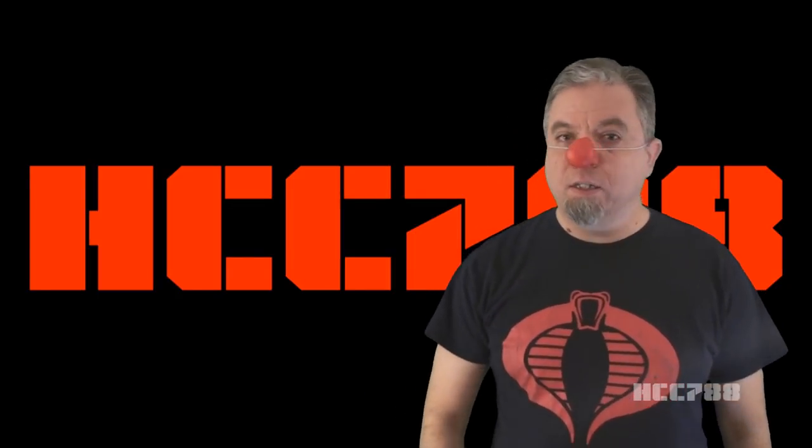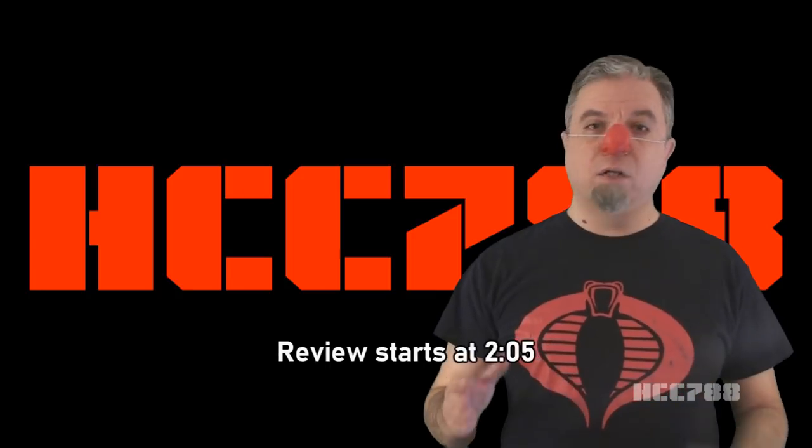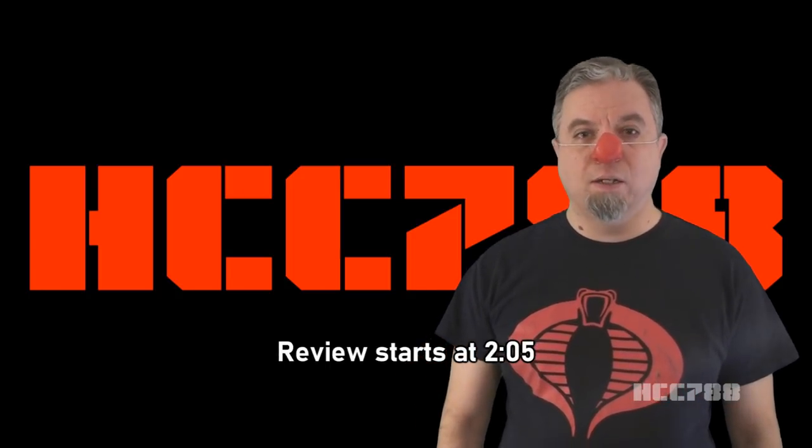Hello, G.I. Joe fans. This is the second review of the year 2020, and as announced last week, this year we will be focusing on G.I. Joe from the 1990s.